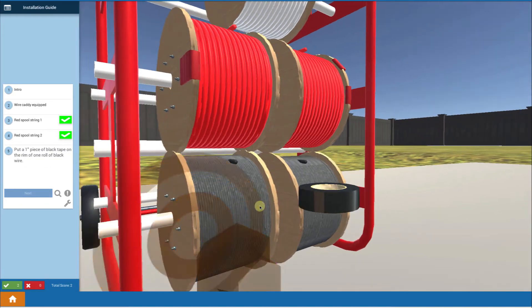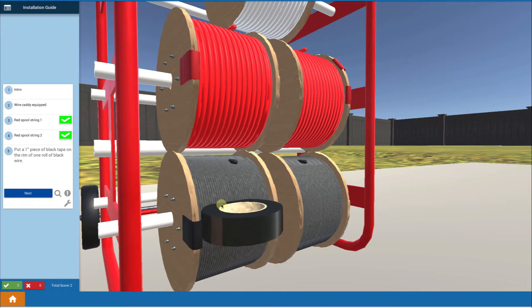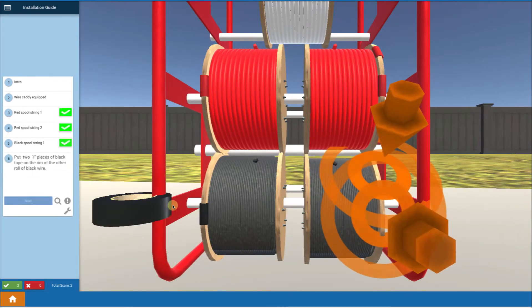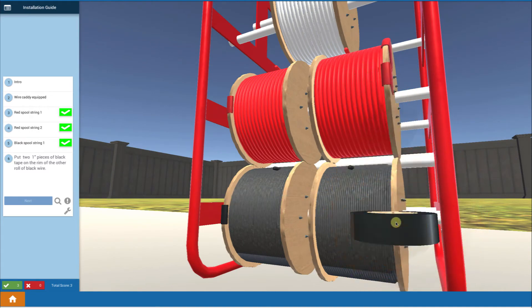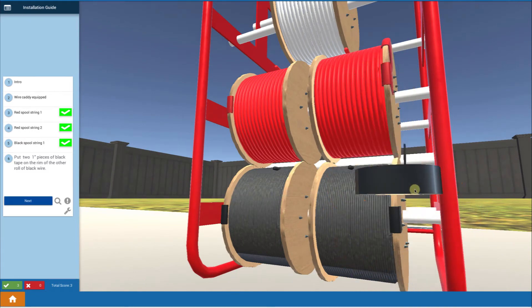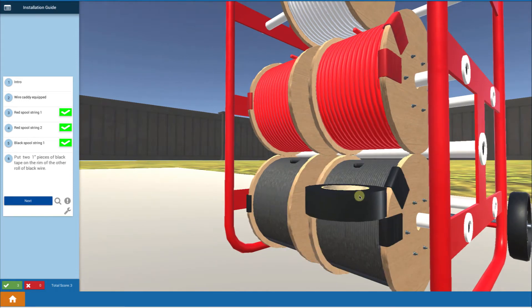We do the same thing for the negative wires. We put on a single piece of tape on one spool to identify it as negative for string 1. Then come over and touch twice, putting on two pieces of tape to indicate the negative wire for string number 2.